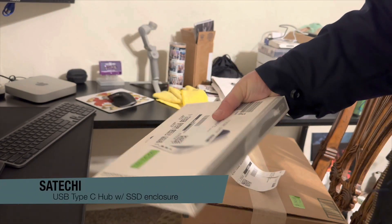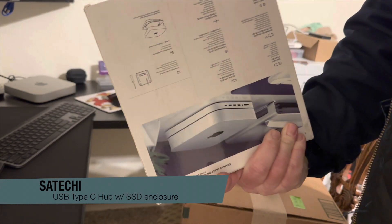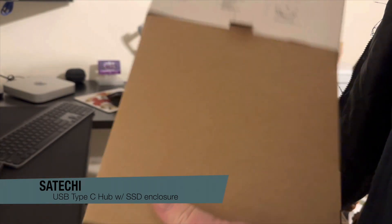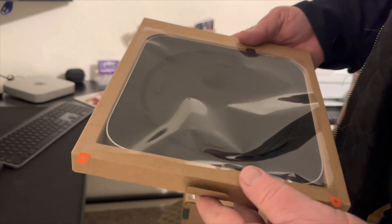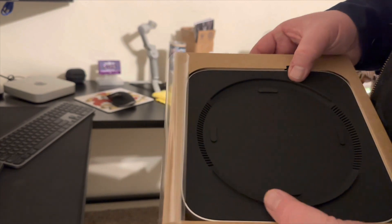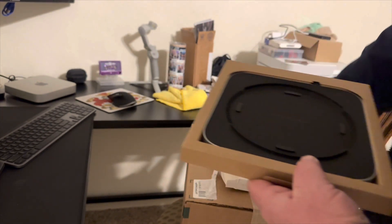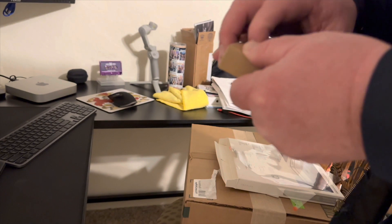Okay, this is a new low even for Amazon — this is literally how they sent this hub. It's patterned after the Mac Mini design, which is pretty nice.